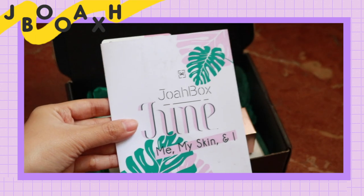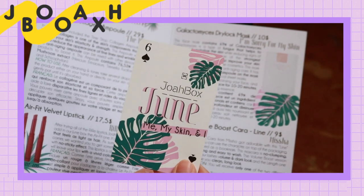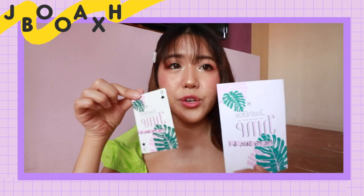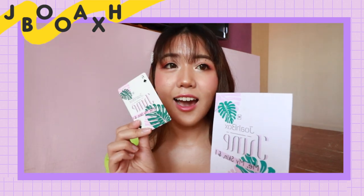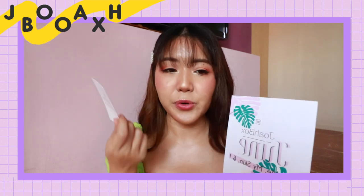It just says Joabox June, and then there's this little card that looks like a poker card. I'm not sure what it's for — you can use it as a bookmark or whatever. I mean, if you sign up to their subscription plans, you'll get a lot of these. Maybe you can collect them until you form like a set of poker cards.